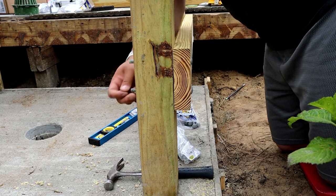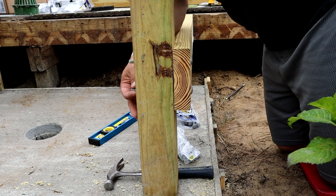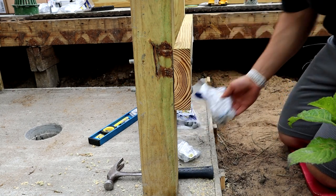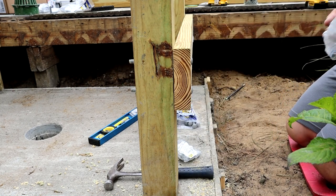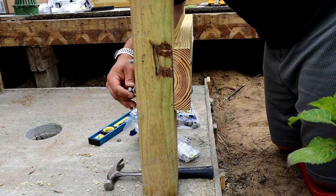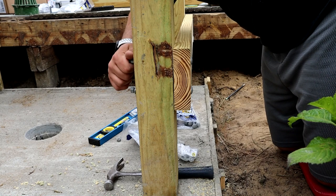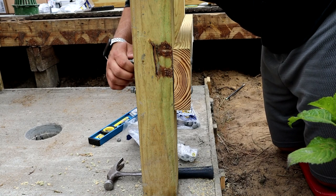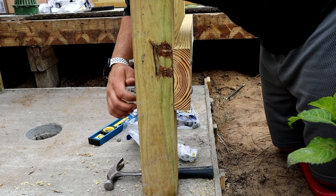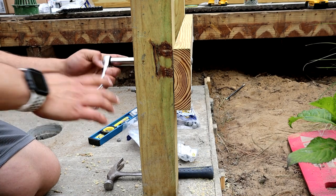Carriage bolt, washer, and nut hold all this stuff in place - all galvanized so it doesn't corrode and rust. Kind of beat the rain here today, it's supposed to pour in a little bit. Early start - wake the neighbors up - and just tighten up the back side.